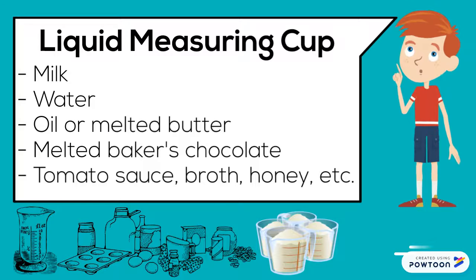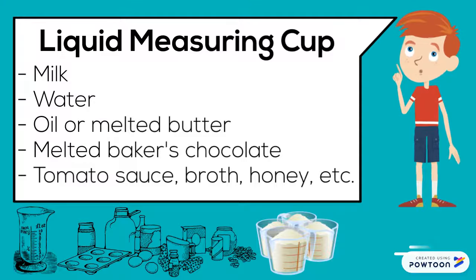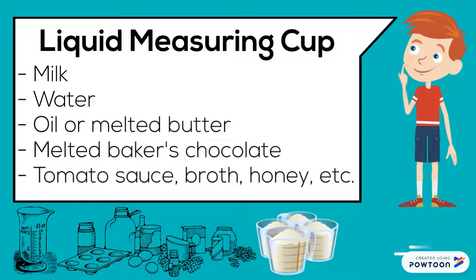A liquid measuring cup measures milk, water, oil, melted butter, melted baker's chocolate, tomato sauce, broth, honey, etc.